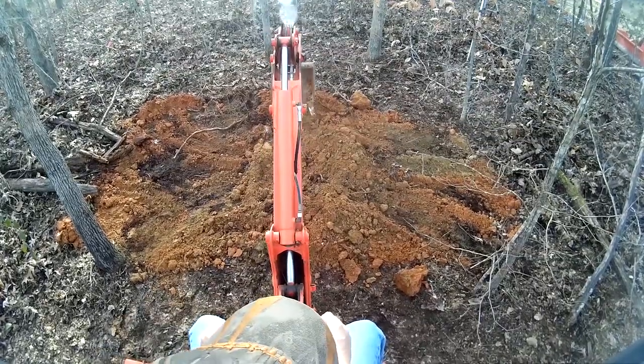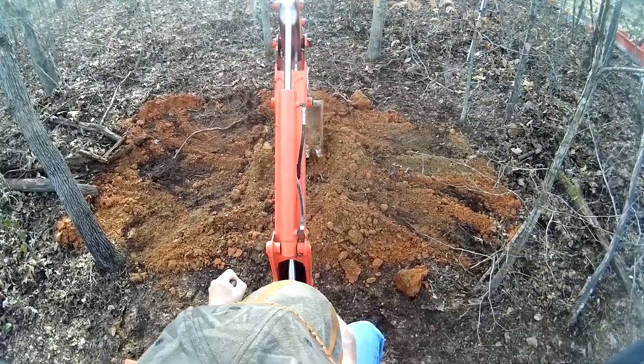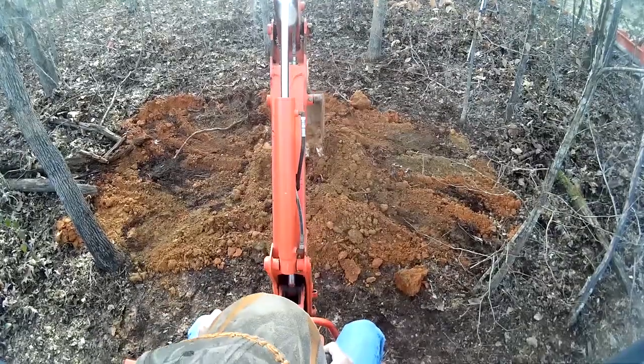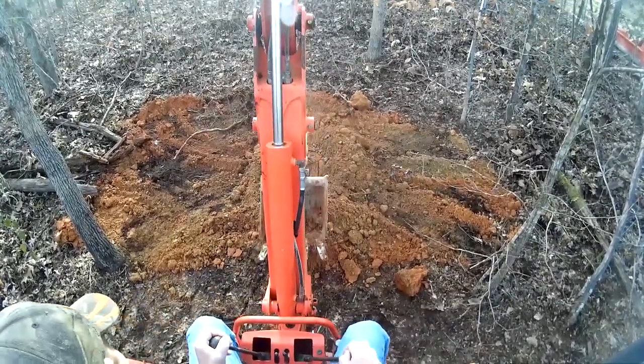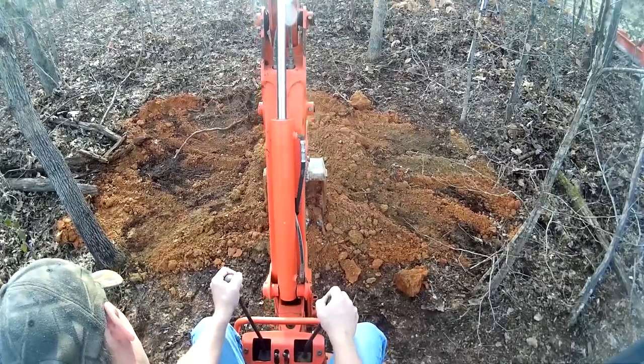Like I said, if at all possible you want to back-fill your ditch with the front end loader. Right here I couldn't because there were so many trees around. And there's my big bounce right there.